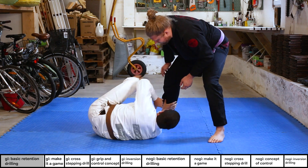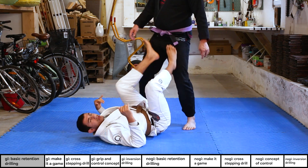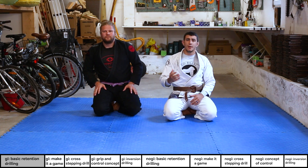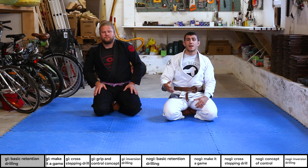He passes me — hip escape, step in, and back to guard. You can drill both sides: outer leg first, then the inner leg. Super nice drill moving back and forth. Now we're going to make it more of a game to help people start understanding the concept of a guard.